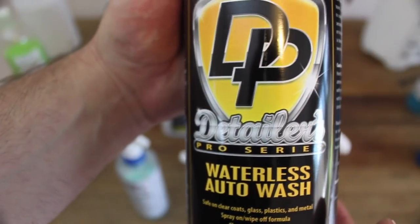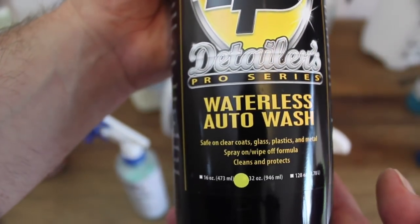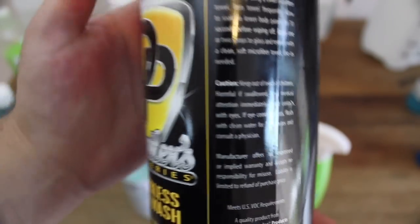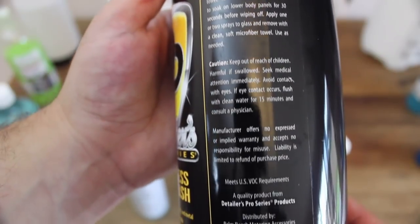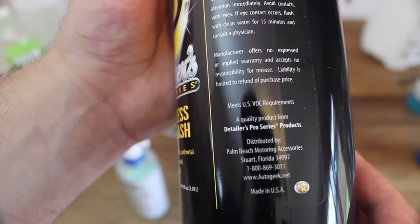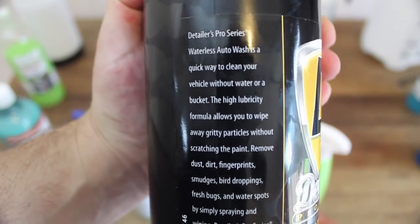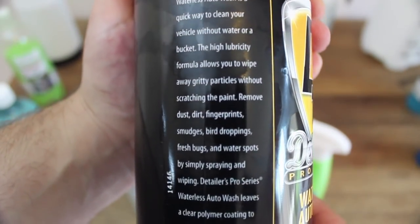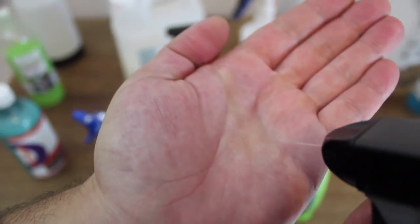Next up is Detailers Pro Waterless Auto Wash Concentrate. I actually really like this product. It's got a great cleaning ability, leaves a nice finish, and at about $30 for a litre of concentrate that makes up 4 litres, it sits at a very reasonable $2.50 per wash. The only reason I wouldn't make this my go-to waterless wash is that it sits on par with OptiClean overall. But at about a dollar more per wash than OptiClean, and twice the price of CarPro's Echo, it just falls a little short on value.